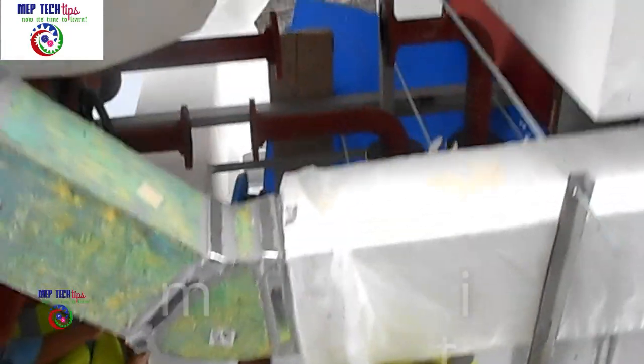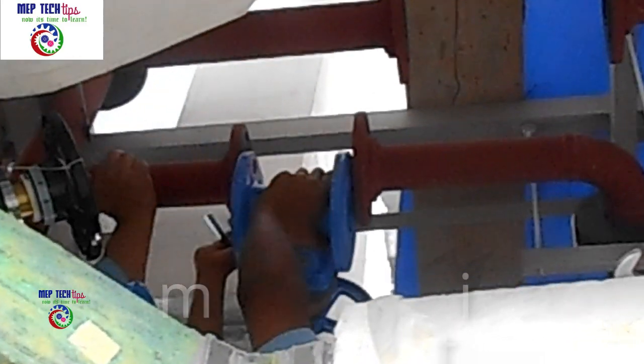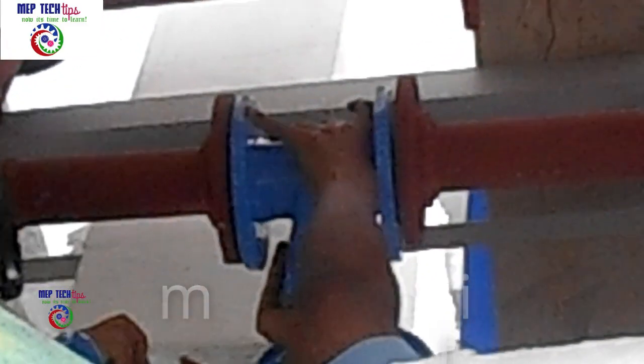Now we are lifting the gate valve — 65mm diameter — into position. These are heavy valves. I have shot this video especially for horizontal installation, because vertical installation is very easy, but horizontal at a high level is a little harder.